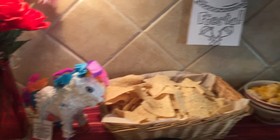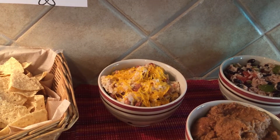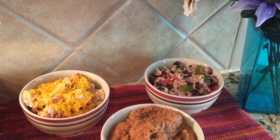Here's a little piñata. We have refried beans. We have pinto beans with rice and cheddar cheese. We have fiesta rice with black beans, green peppers and tomatoes.